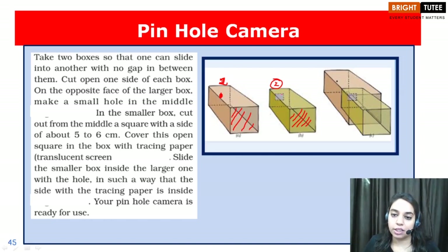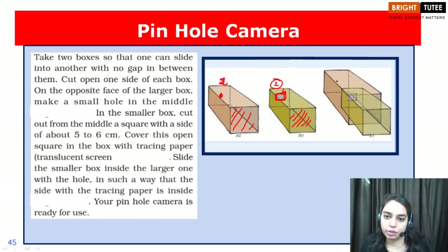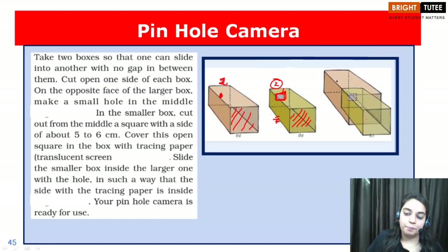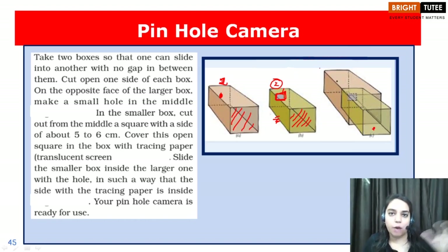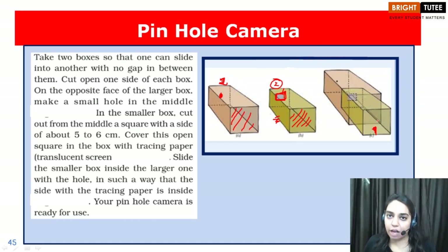In the smaller rectangular box, you will cut a square piece of dimension maybe 5 cm or 6 cm. On this cut-out piece you will paste a translucent screen — maybe a tracing paper. Now you will take this second rectangular box and try inserting it inside the first rectangular box. From the open side of this small rectangular box you will observe the image of a distant tree which is out there in bright sunlight.